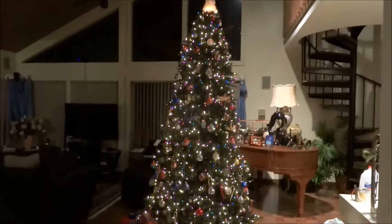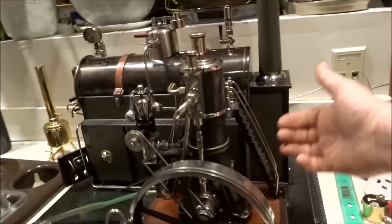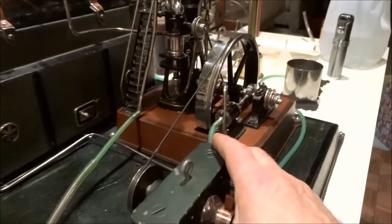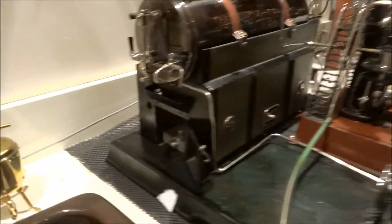Finally getting in a Christmas steam up. We're going to attempt to fire up this beast, the Markland Ships Engine. As you can see, it's a pretty large piece. I've got a dynamo — not a Markland dynamo, but a bigger one hooked up to it. We'll give that a test run as well.